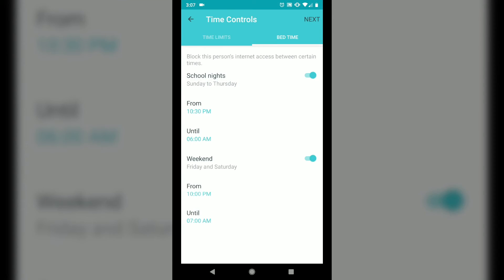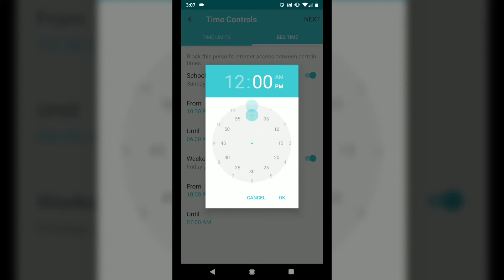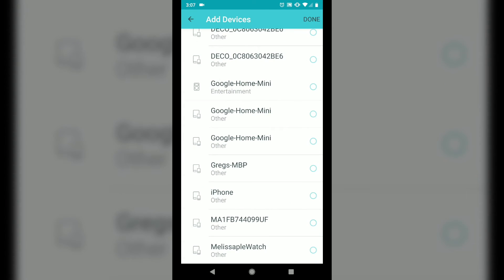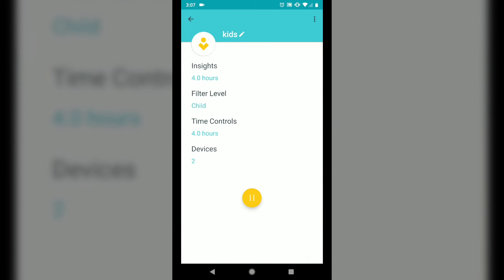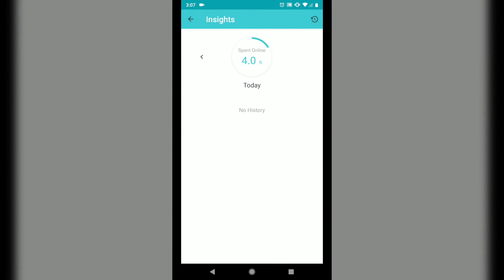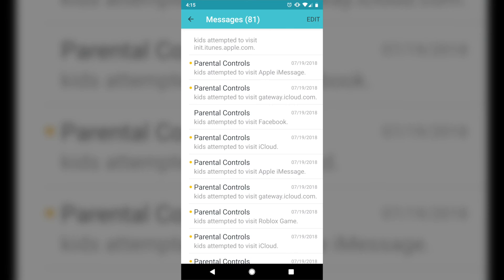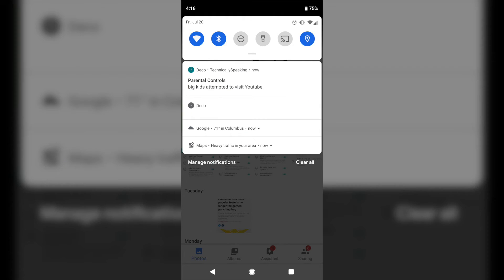On top of the content filters, you can define what specific hours each group is allowed to access the internet and for how long. With the filter in place, you can also review what websites each group has visited, how long they were connected, and the total amount of time spent online. You can even set up alerts to get notified when a group violates a policy — for example, when your teenager is trying to browse Facebook at 11:30 at night.